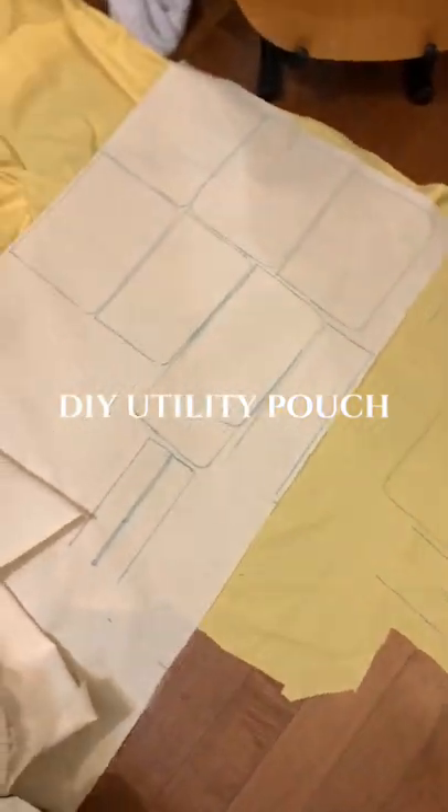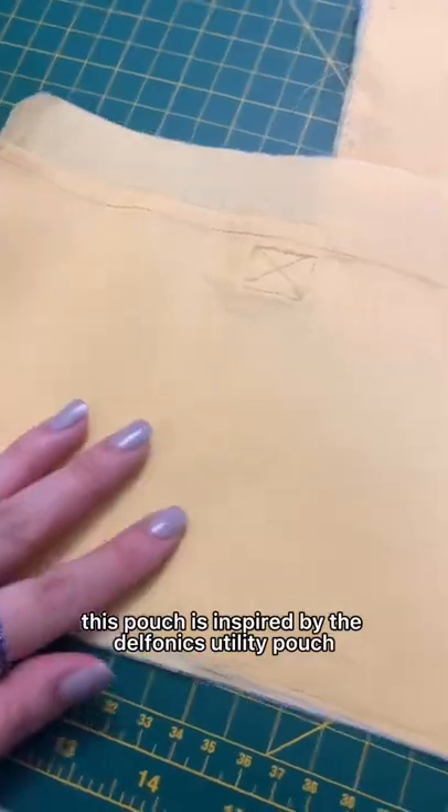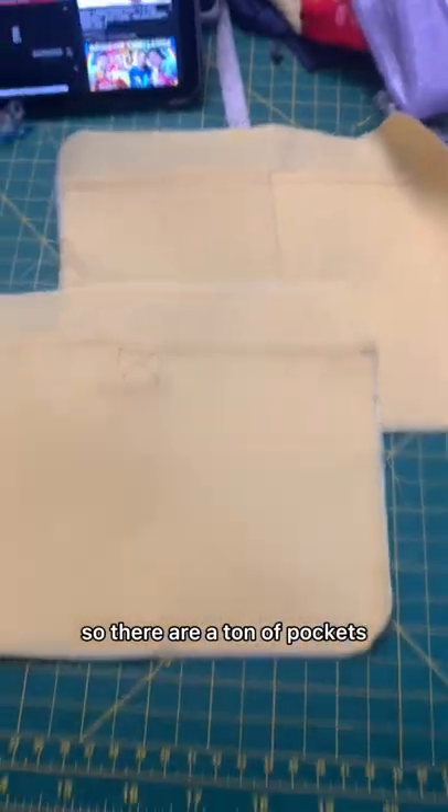Watch me make a utility pouch. First I'm cutting out all the pattern pieces. This pouch is inspired by the Delphonics utility pouch, so there are a ton of pockets.